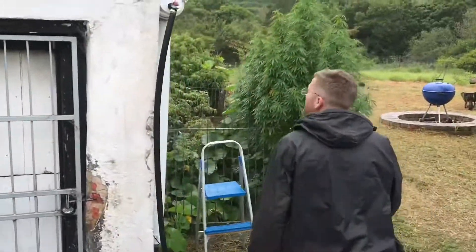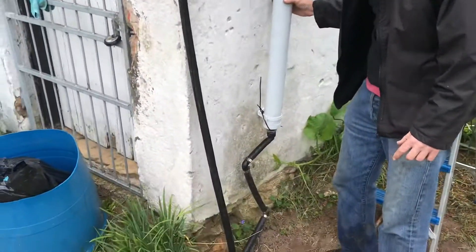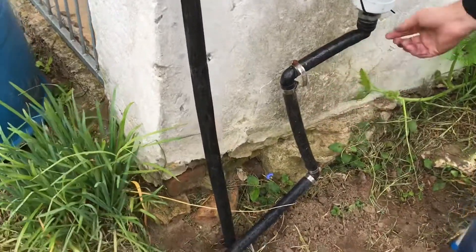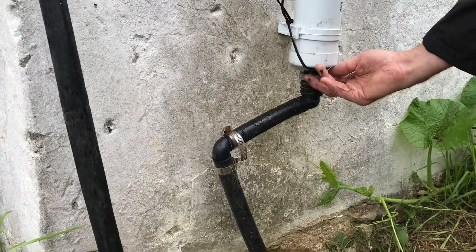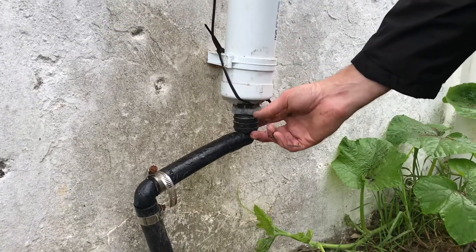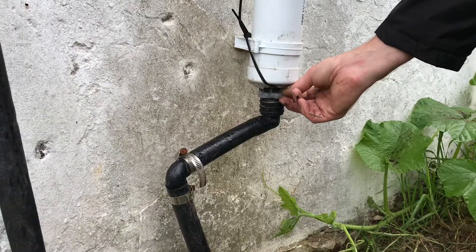So what we've done is simply plumbed into the bottom of the 80 millimeter PVC downpipe — we've plumbed 25 millimeter irrigation pipe. You can see there's a purpose-made connector here and we've just fitted this in here with a tank connector, sealed with marine strength silicon.